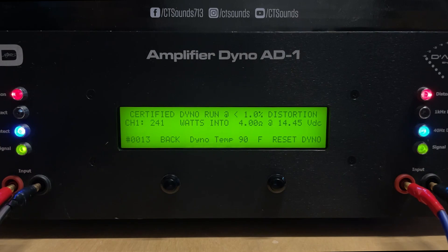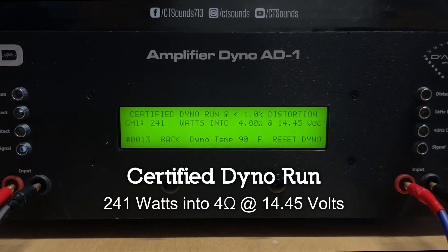Hey, this is Matt with CT Sounds. I want to go over the CT 400.1d — gonna do an overview of it, what we think makes it stand out, and we're gonna do an amp dyno to show you what it can do.